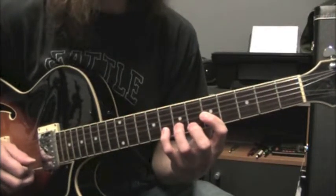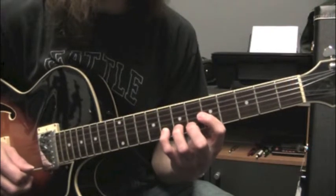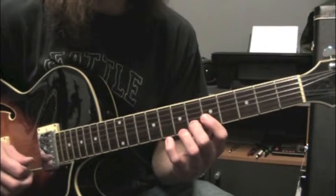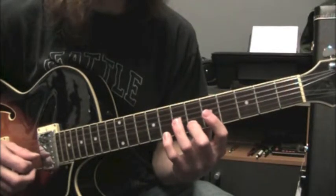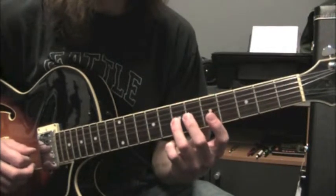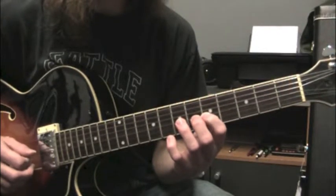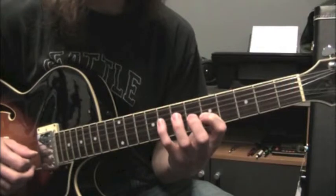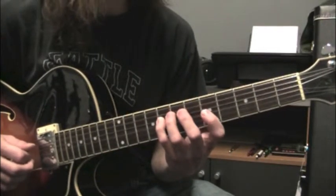Now we're going to jump up to a G note at fret 8, string 2. Then fret 6, string 2, we're going to play F, D at fret 7 string 3, C at fret 5 string 3, and then we resolve to a B flat note — the 5th of our E flat major 7th chord.